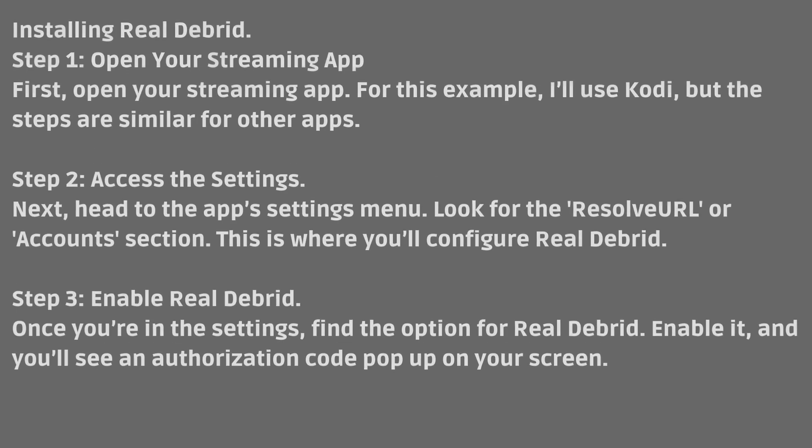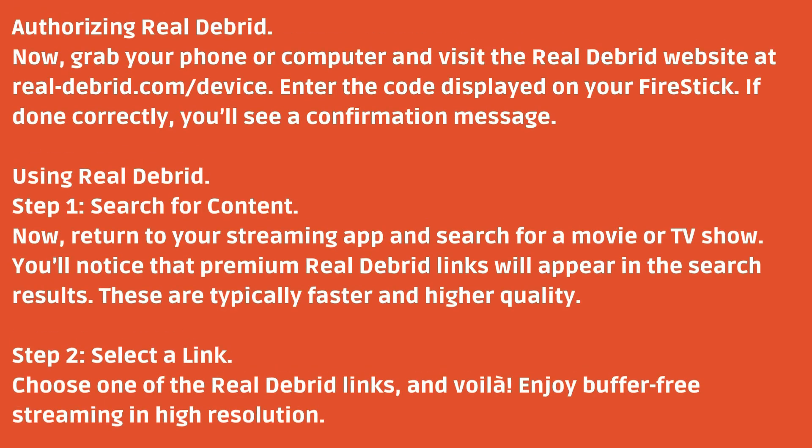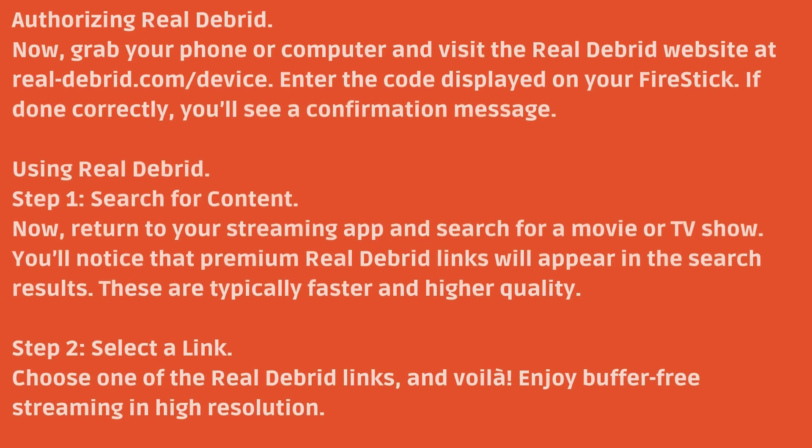Step 3: Enable Real Debrid. Once you're in the settings, find the option for Real Debrid. Enable it, and you'll see an authorization code pop up on your screen. Now, grab your phone or computer and visit the Real Debrid website at realdebrid.com/device and enter the code displayed on your Fire Stick. If done correctly, you'll see a confirmation message.